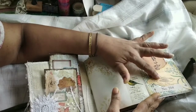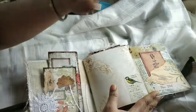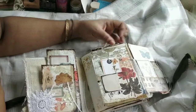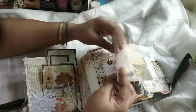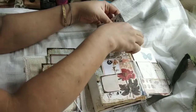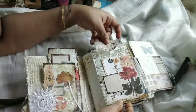This is from Prima and this I think is from — I can't remember. If I remember I will let you know. This opens up — this is actually an envelope that I have altered. You have a journaling spot inside over here, and you can put this journal card here.